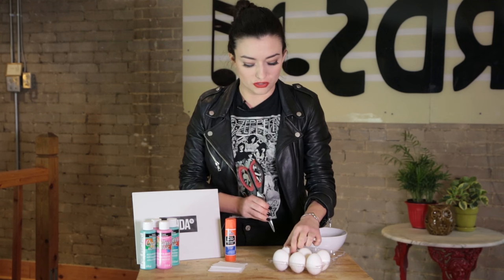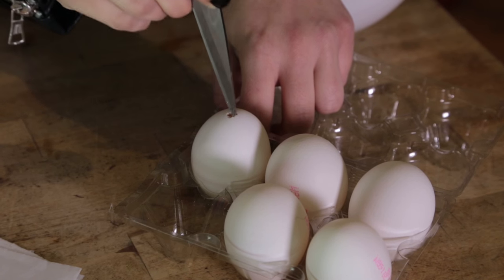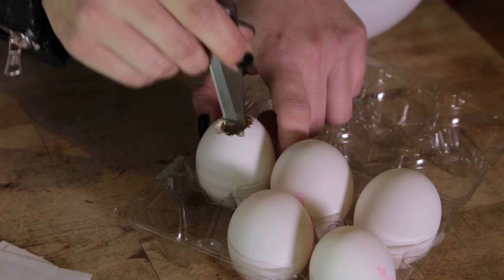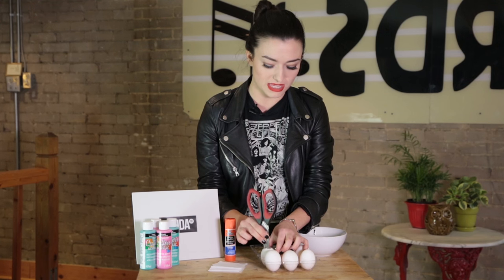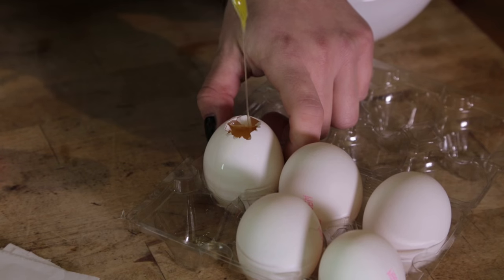So the first thing you're gonna wanna do is poke a little hole in the top of the eggs — it's big enough for the paint to go in. And then while you're doing this, break the yolk up a little bit so that it can actually come out.